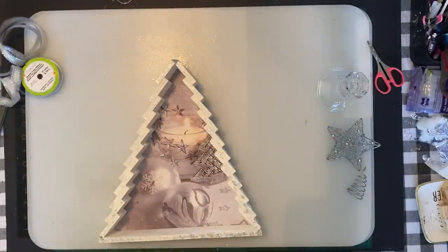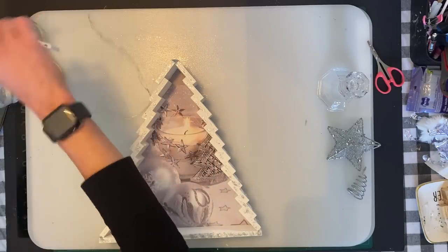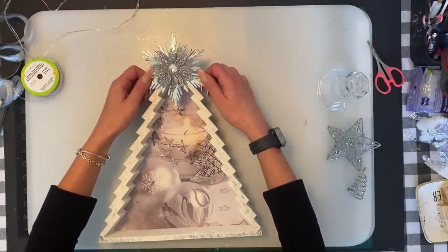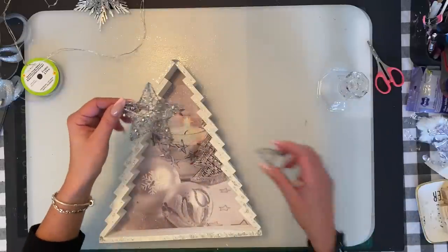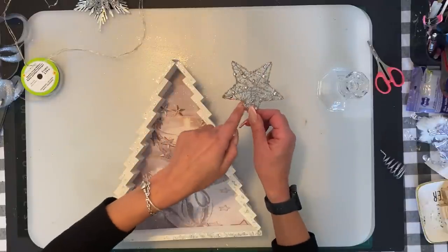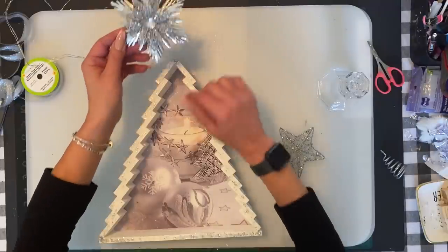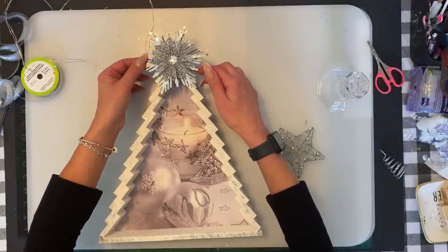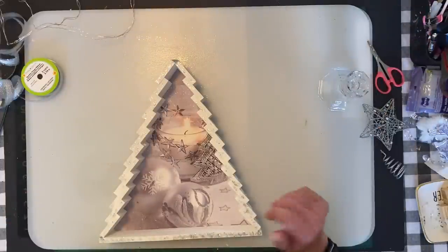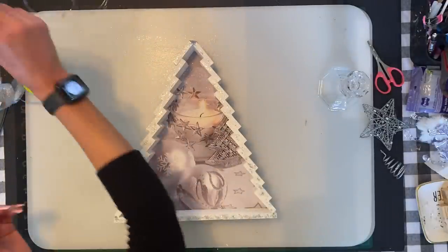For the tree top, there are many different options from Dollar Tree. I've had this topper in my stash from last year. You have to clip off the little circle hanger. I'm going to use a star topper — I already cut it off and I'm just going to put it in the center on top. This part has a gap so you can place it straight in the center on top.